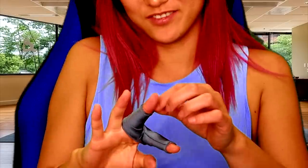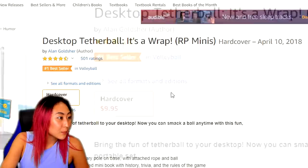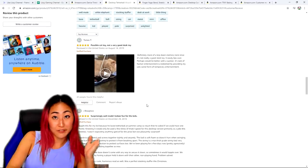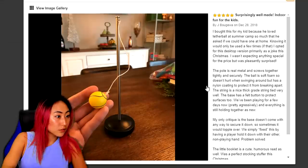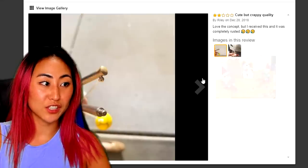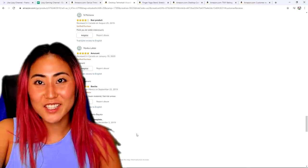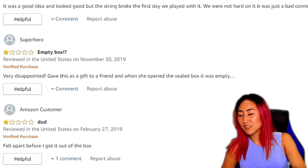These finger pants are so funny — I love them. Next up we have desktop tetherball. It's a wrap — number one best seller, 501 ratings. One review says it's a possible cat toy and not a very good desk toy, but still gave it five stars. Another says it's surprisingly well-made and indoor fun for kids. One person has been buying all these mini items for their elf on the shelf Christmas decor. Someone gave it one star because the pole and booklet were missing — it just came with a ball.